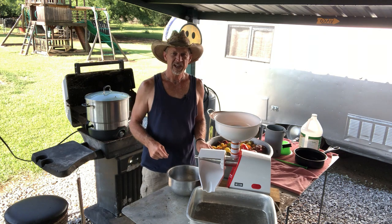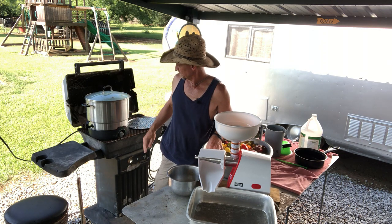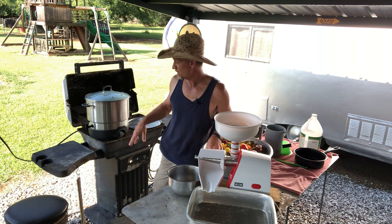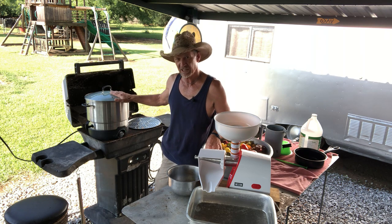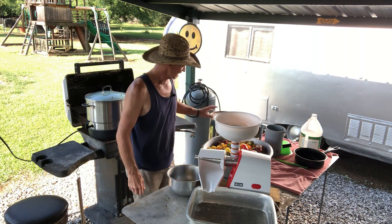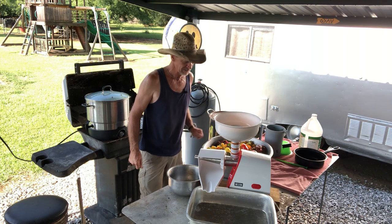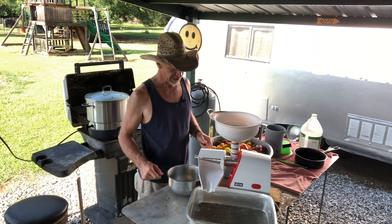We're going to be canning our tomatoes. I've got my ball electric water bath over here with hot water in it, my jars washed and sitting in that hot water so they'll be sanitized when I'm ready. I also have my pot sitting over here that I'm going to be putting my juice in. So right now we're going to start straining these tomatoes.